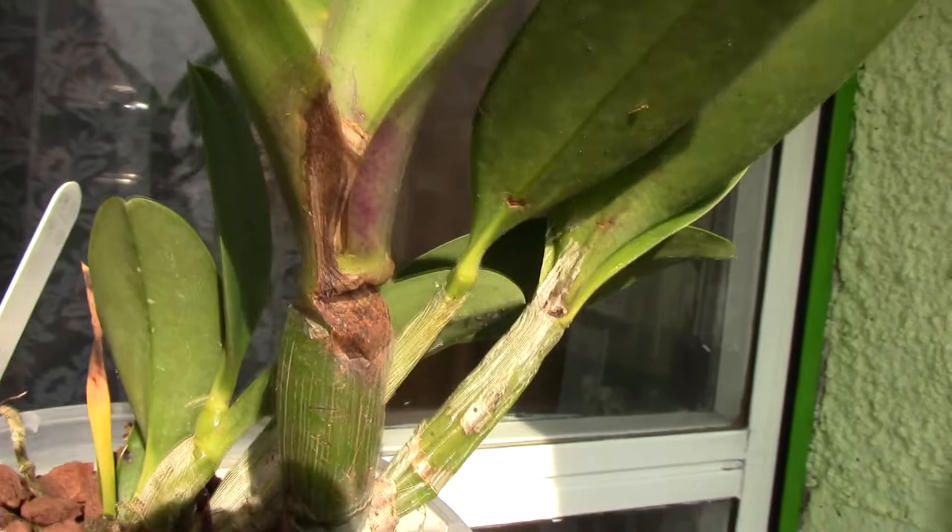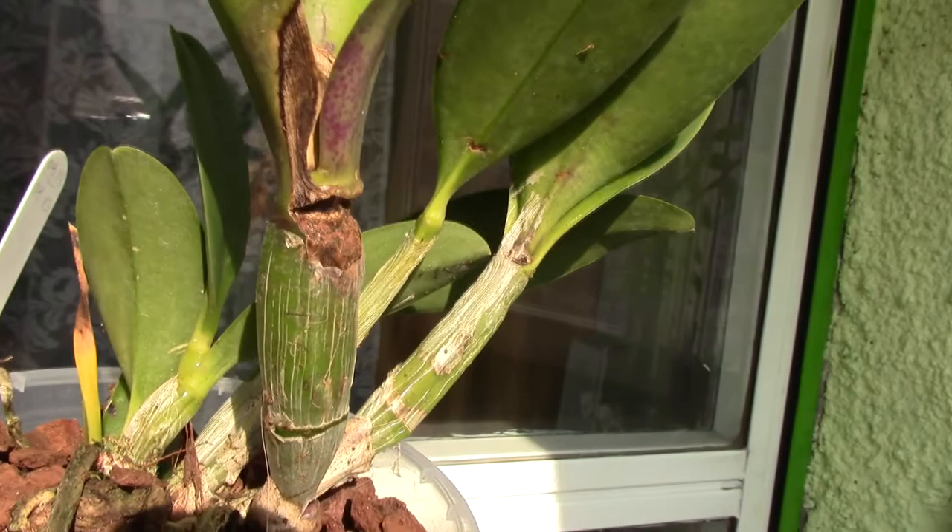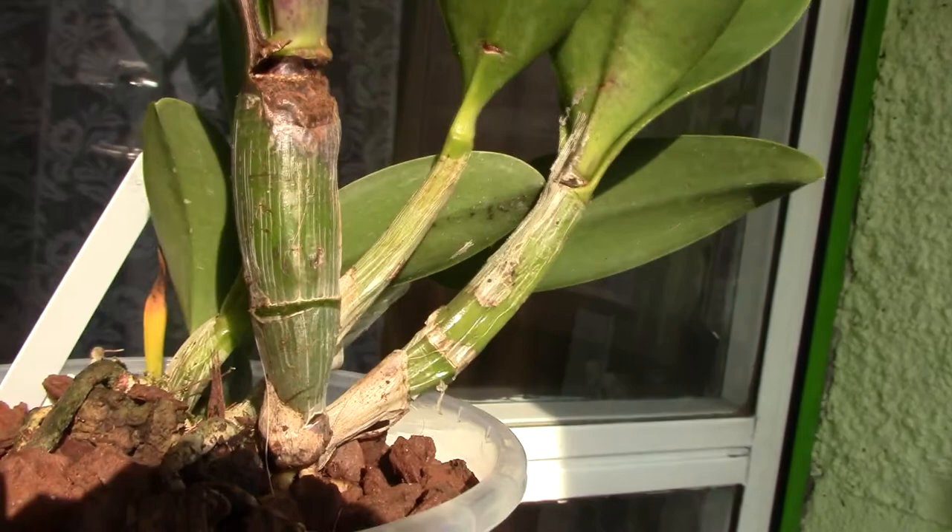Apparently it can be treated if you spot it in time. I think it's a good idea to remove dried sheaths from Kali Orchid pseudobulbs — it does look better. If the pseudobulb was prettier it will look better, but just make sure that you don't have ugly surprises like this one.